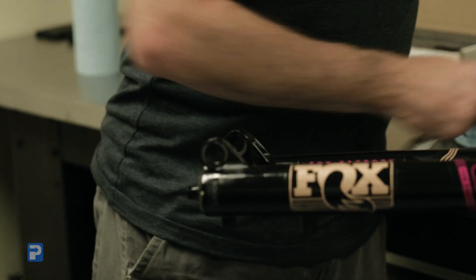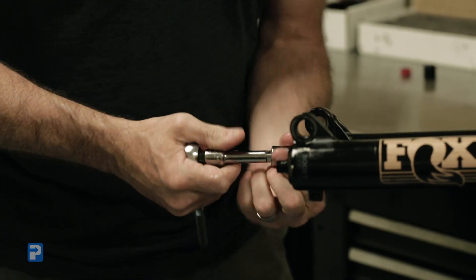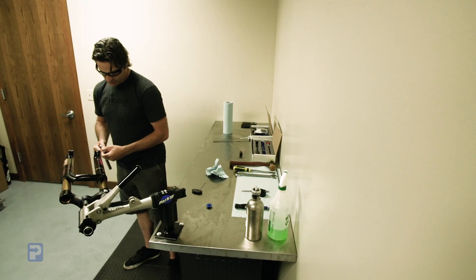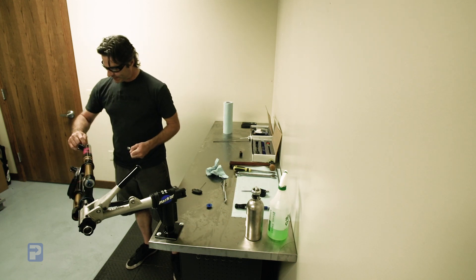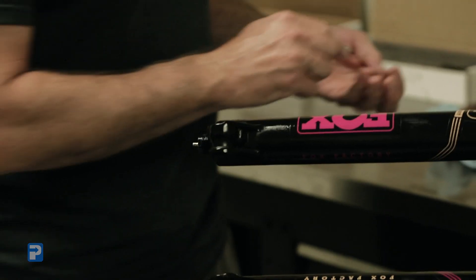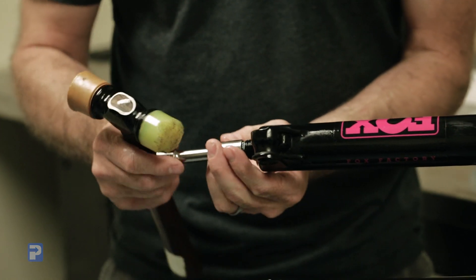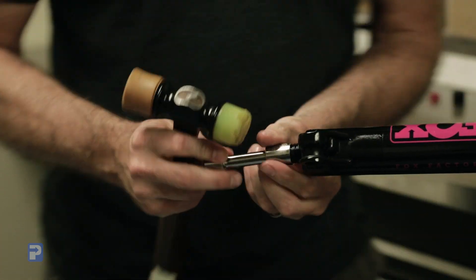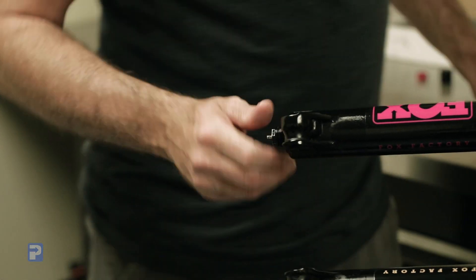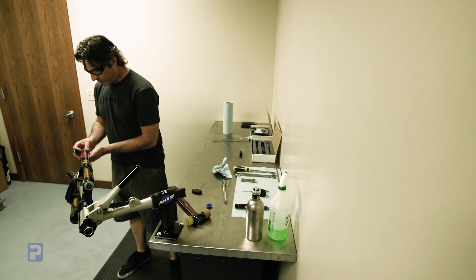15mm socket first. We're going to loosen this lower nut about two full turns, just leaving a small gap between the nut and the lower leg. What we're going to do is close up that gap by tapping this, which will break it free from the lower leg. Give it a good whack, then you should feel that rod go loose, and we're just going to remove this nut.